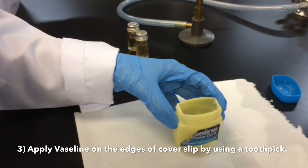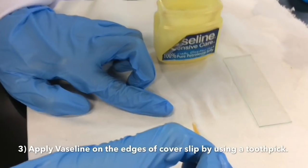Thirdly, apply Vaseline on the edges of the cover slip by using a toothpick.